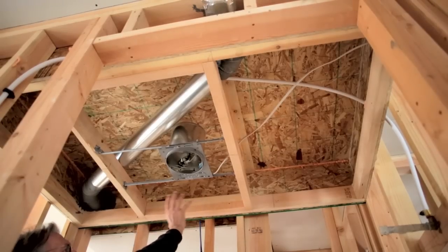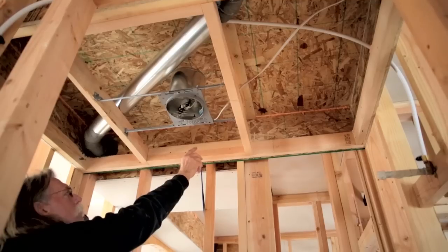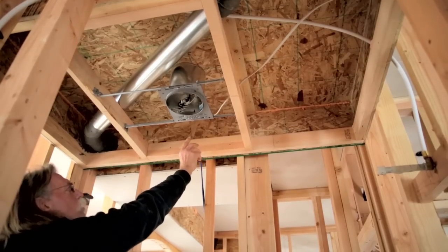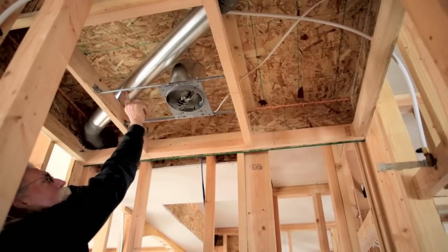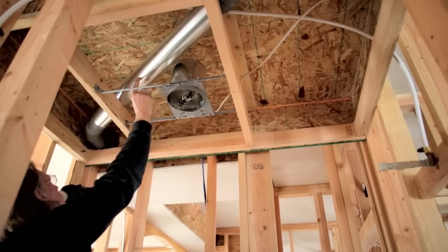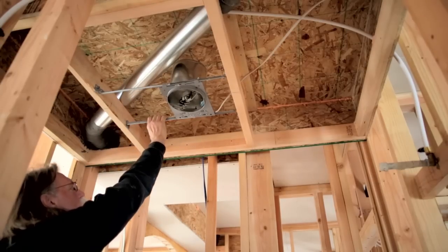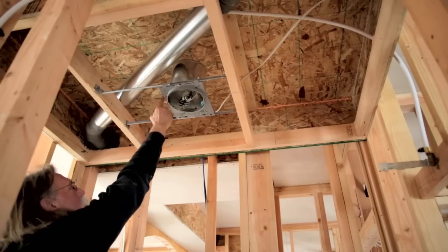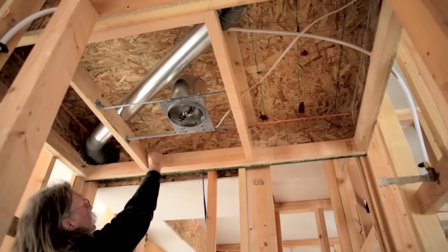This is one of our soffits that we've built. This one happens to be over a shower. What I'm showing here is a pipe for the ventilation system exhaust from the bathroom, so it's run inside this chase that's installed in the heated space. Insulation is above this. We've built this with wafer board.